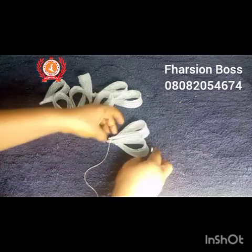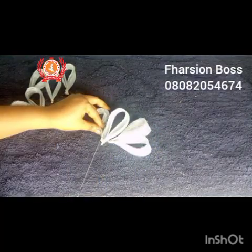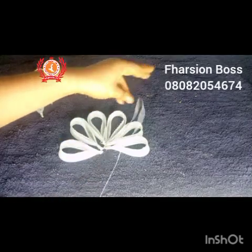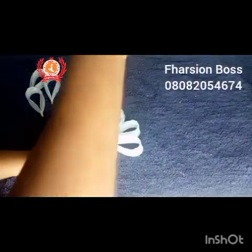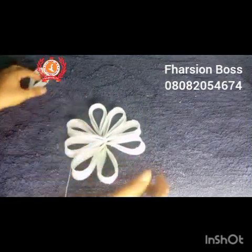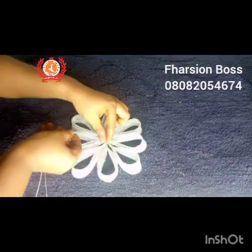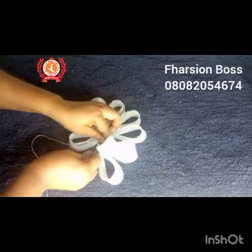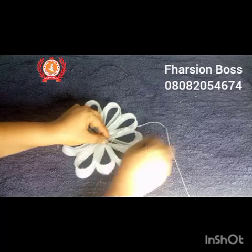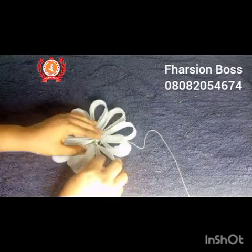Now I start putting this together. I grab two pieces of the loop and begin tacking, continuing to tack the loops together until I get a proper circle or something that looks like a rose. I don't have a name for this style — if you do, drop it in the comments. The number of loops you use is determined by how big you want the fascinator and who is using it — a young person or an adult.